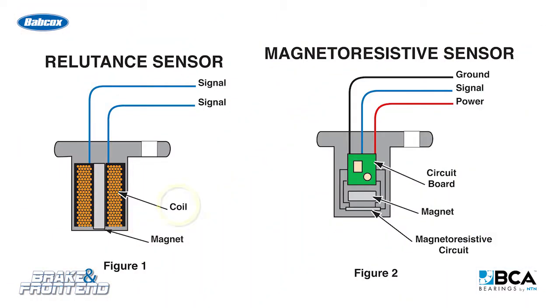On the passive sensor, it could be the coils going around the magnet. On the active wheel speed sensor, it could be the wiring going to the wiring harness.